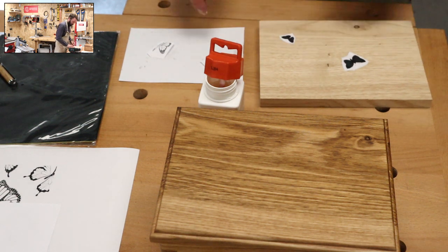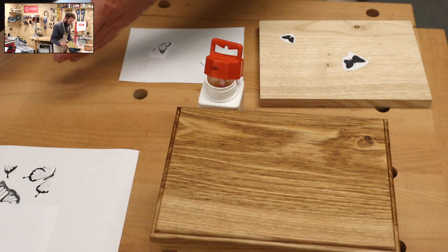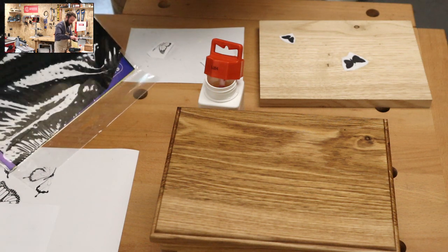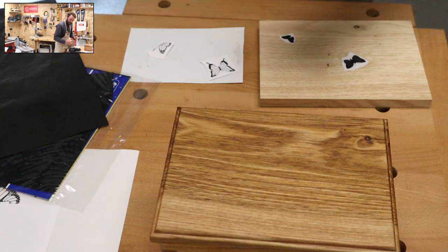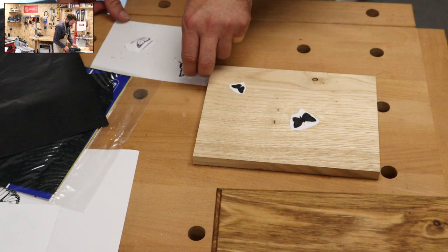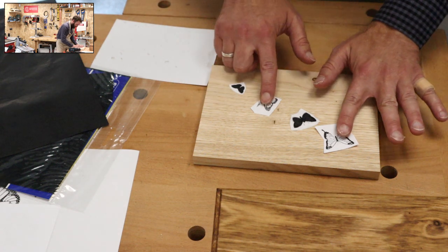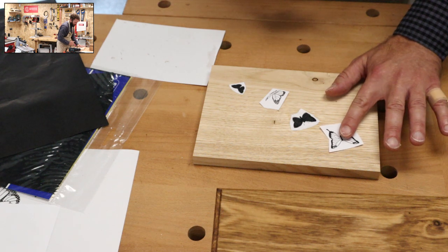Now these other two I'm going to transfer on using carbon paper. A little bit of carbon paper here - this is bog standard carbon paper, you can buy it online. It's just a really quick way of transferring these in a bit more detail. We've got two more butterflies - we're going to have one kind of there and one there. That looks quite nice, it's got a little bit of movement. I might just shift them a little bit so we've got a bit more movement running through the piece.